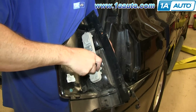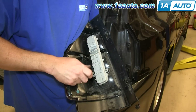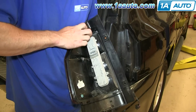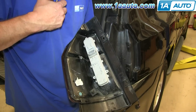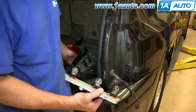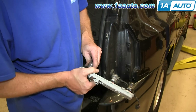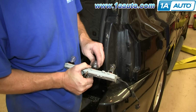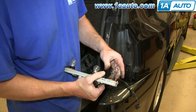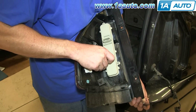Now to remove the circuit board to get to the bulbs, you just need to remove these three Phillips screws. To service the bulbs, just pull the plate out. You can just pull the bulb straight out and push your new bulb into place. These two are the same process. Now just push the circuit board back into your tail light and replace those three Phillips screws and tighten them up.